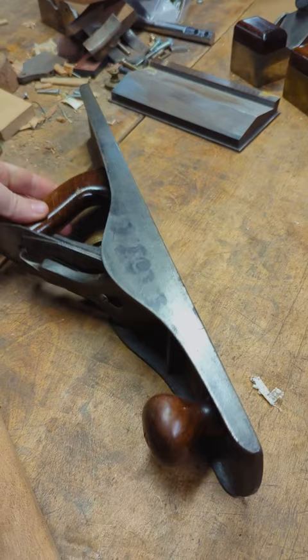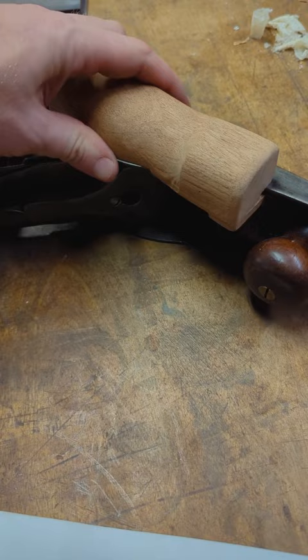So have you ever taken a plane and tried to use it as a shooting board plane, but it's just not comfortable and useful? What would happen if you had something that could just pop on and turn it into a comfortable shooting board plane?